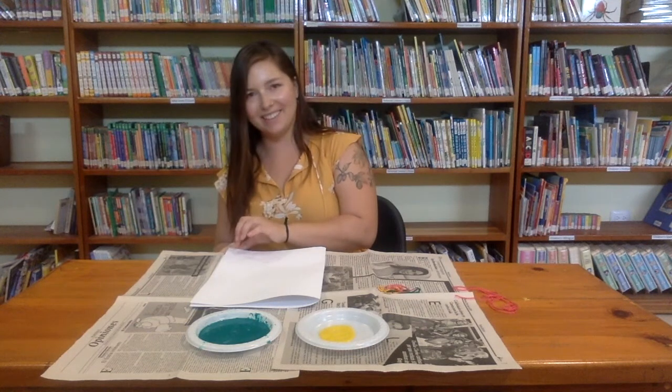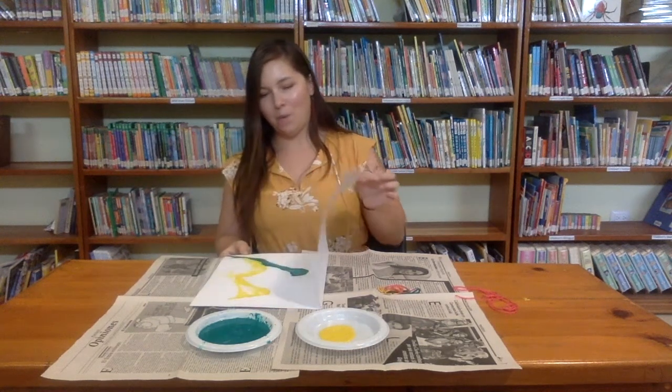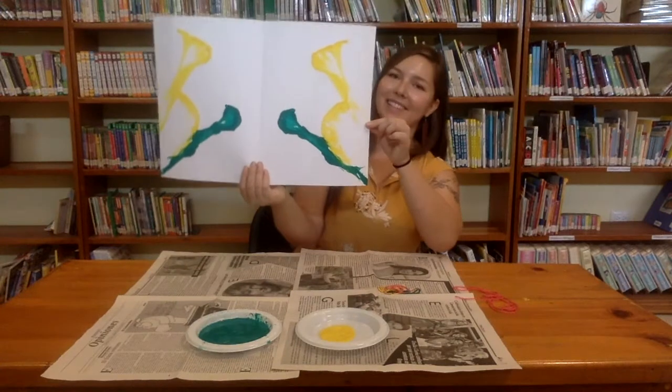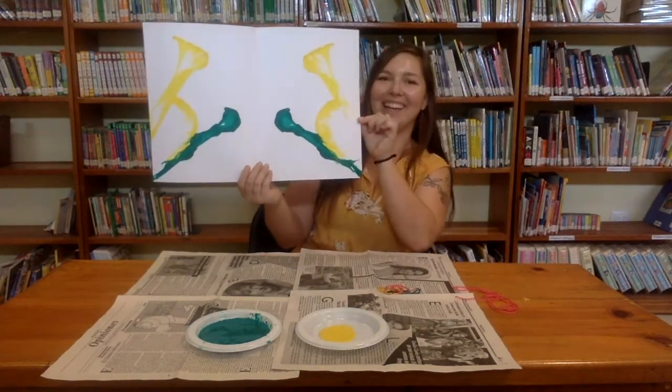Are you ready? Whoa! Look at that. So cool. I like it.